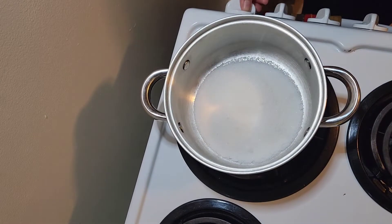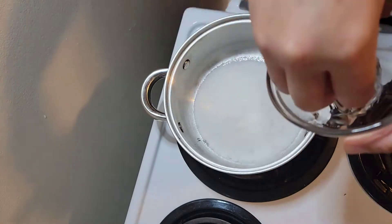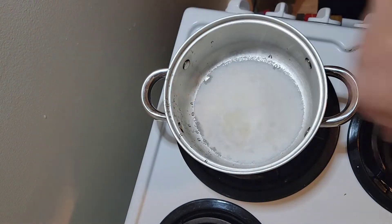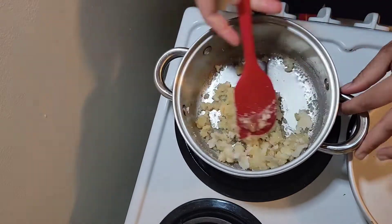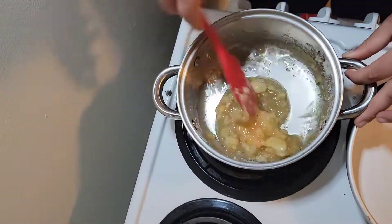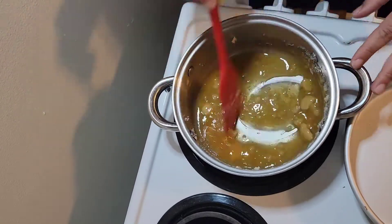Let's start with the caramel. In my pot I already added one cup of sugar and I'm just going to sprinkle some water in there. I have my flame on medium — do not put it any higher because you can burn this. If you burn this, you're going to start all over again. We're just going to cook this until it gets nice and caramelized.